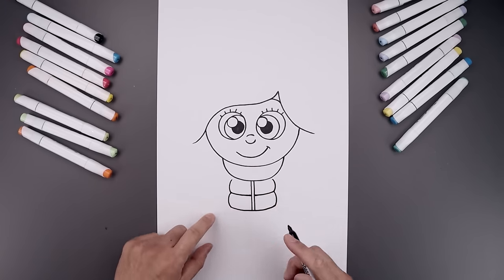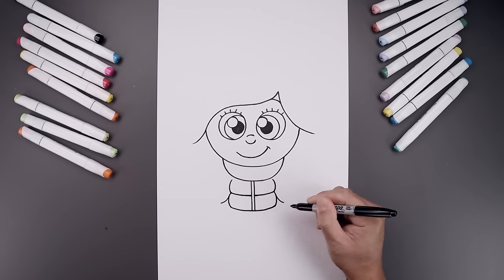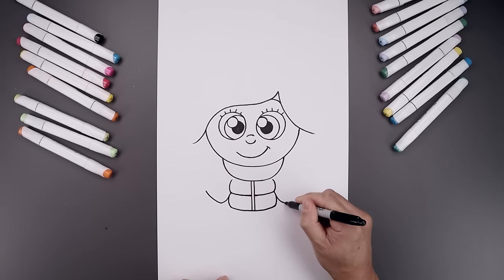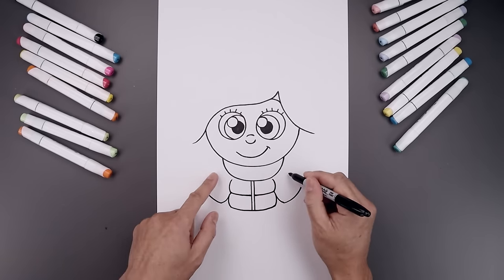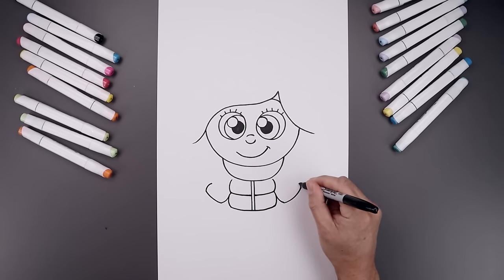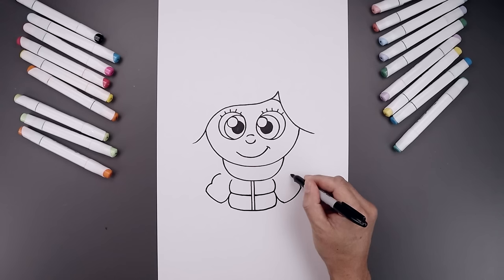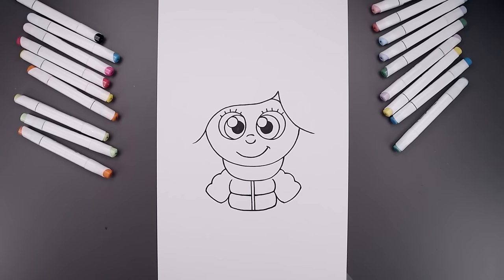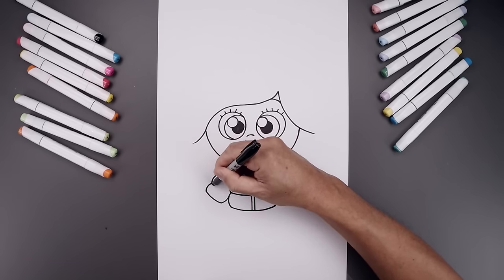Now we're going to draw the inside of the arms. Start on the left side, bend this down and then out towards the wrist, and then from the wrist bend this out and then up. Now draw three bumps going up underneath the scarf — start on the left, draw one bump going around, add another one, and then one more going in underneath the scarf. From each of these points, curve this down and then in towards the side of the body.